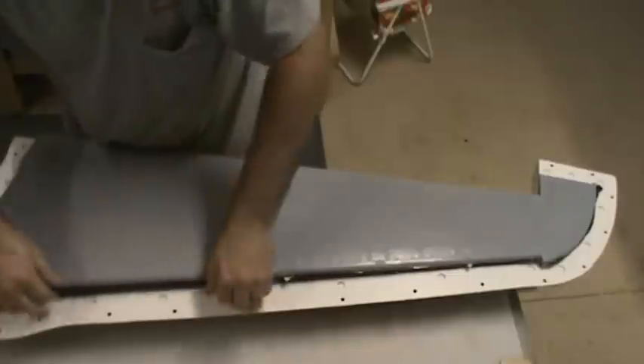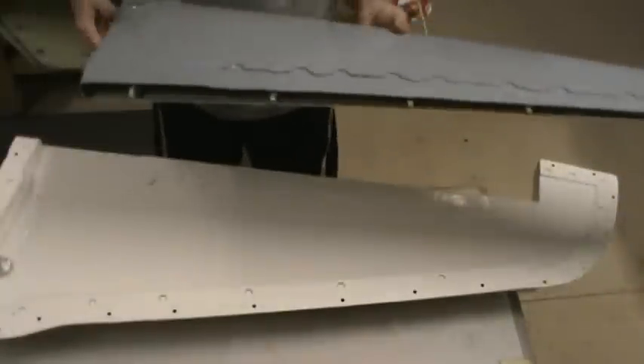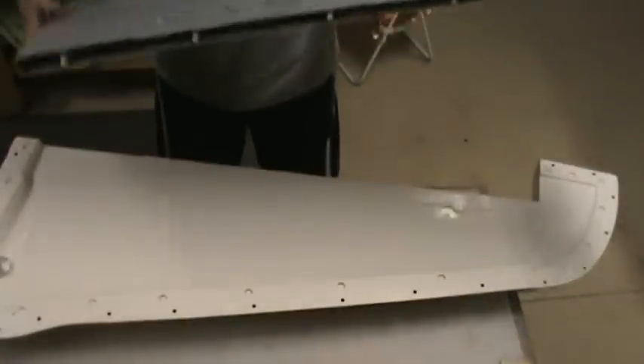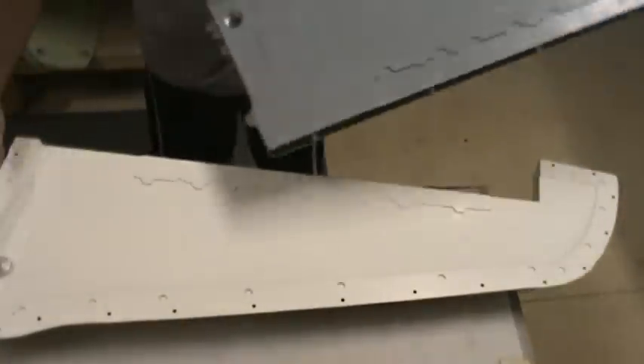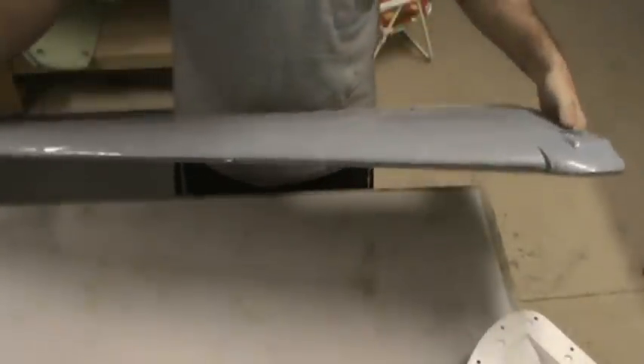There we go, now we're cooking! Man, this wing is light compared to that first one — I mean really light. The strength lines — oh, I think this will be perfect.